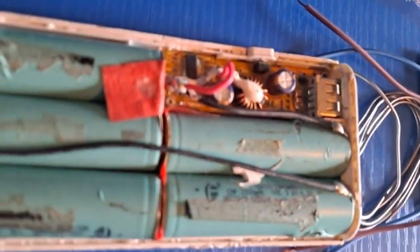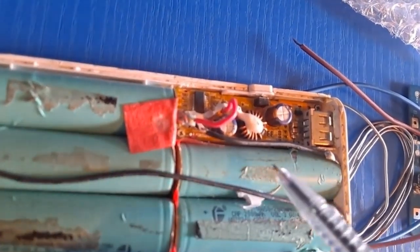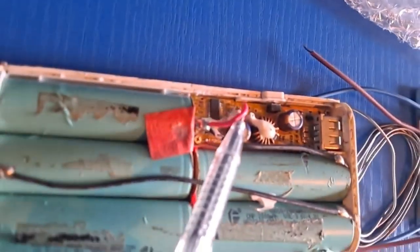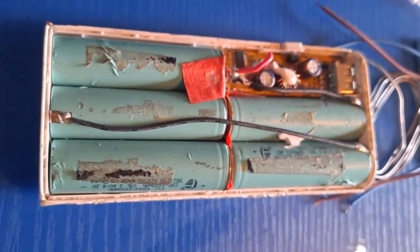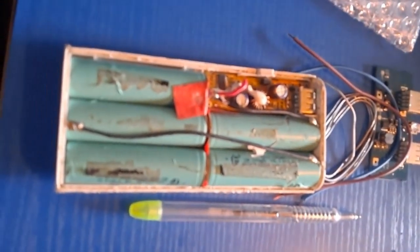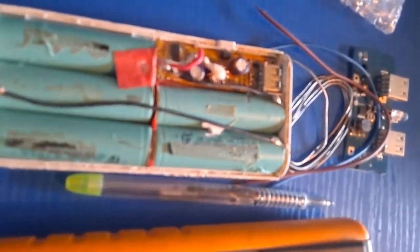This is the old power bank which I'm going to change the panel on and put in the new one. The negative black wire goes on its place, and the positive wire goes on the second one — then the second negative black wire. This is my digital multimeter. If you don't know how to use it, please check the link below — it will show you how to use it.